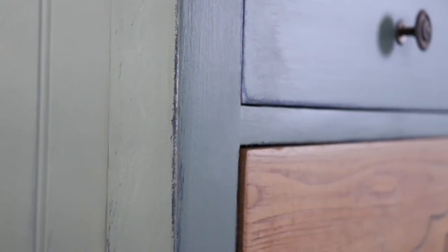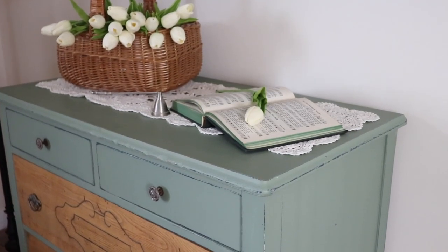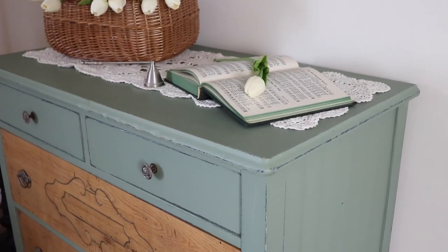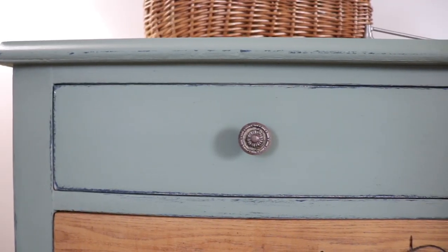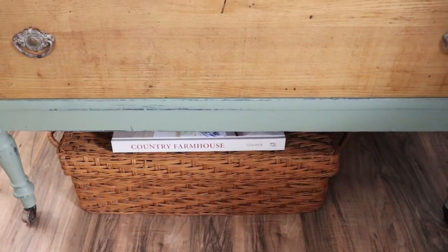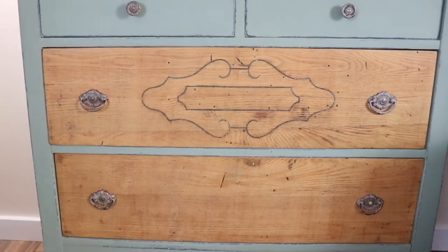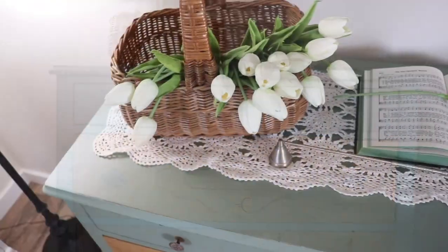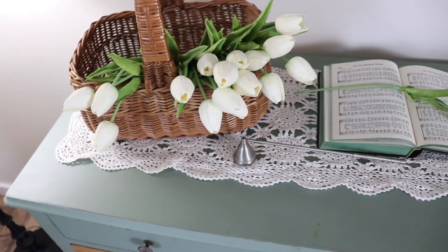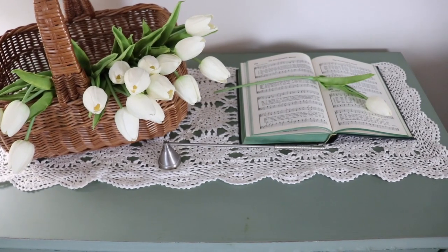I think this piece turned out stunning. I love that tiny bit of blue coming through because you know I love green and blue. But with the raw wood as well, I'm in total love. And because the dresser was dark blue, there was a little green marker that I didn't catch — I need to shellac that and then go over it one more time.